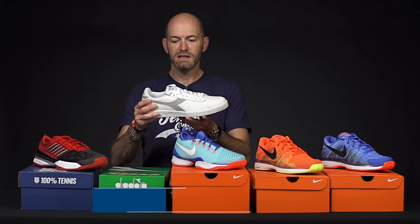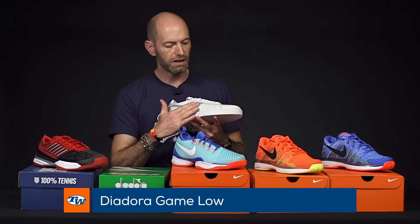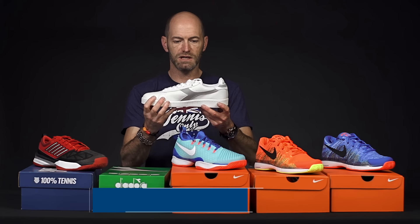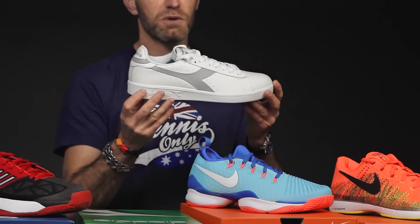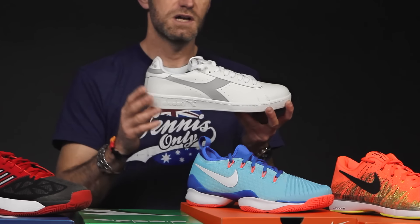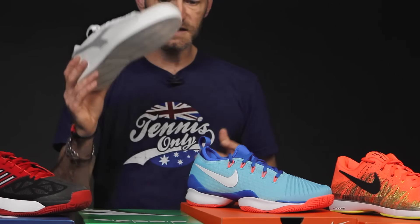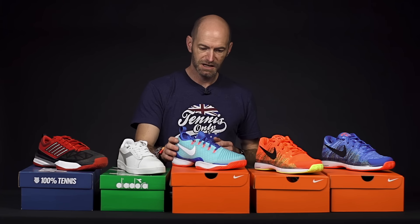Next up we've got a casual shoe. This one's from Diadora and this is the Game Low with that waxed-style finish to the upper. Quick look at the medial side right there — really clean, classic shoe. It's going to look great with a pair of jeans. I would not recommend playing tennis in this shoe, but if you want a nice casual, very comfortable shoe for kicking it in, that's a great option from Diadora. You can add some Italian style to your look.